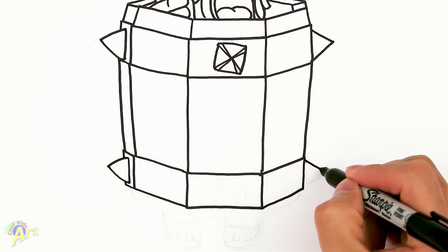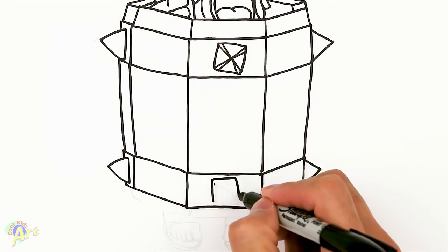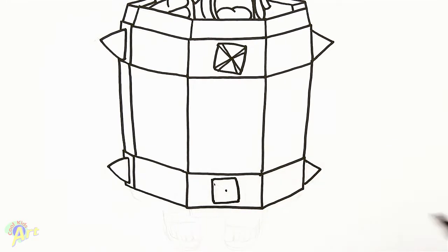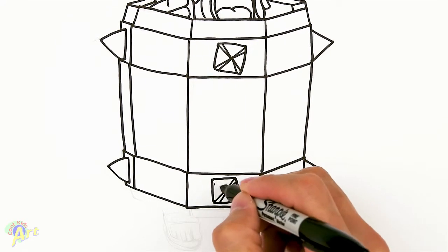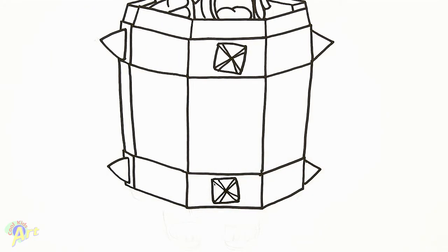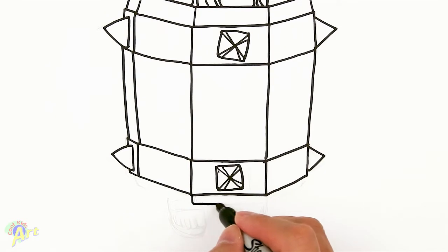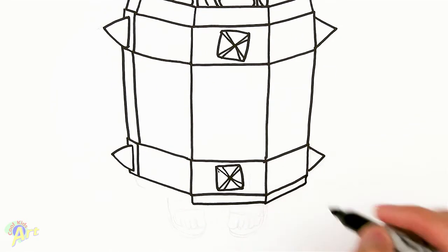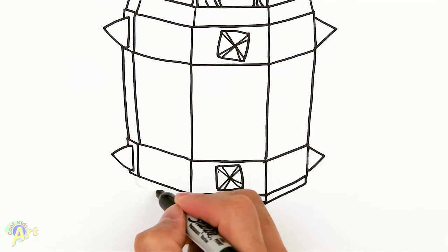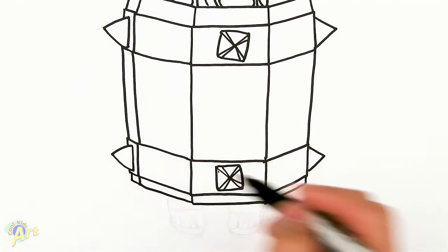And then spike, another one here. Center. Drawing some lines to the corner. So just one more small section: slant, close it off. Slant — this one's a little bit easier. Slant, close it off.